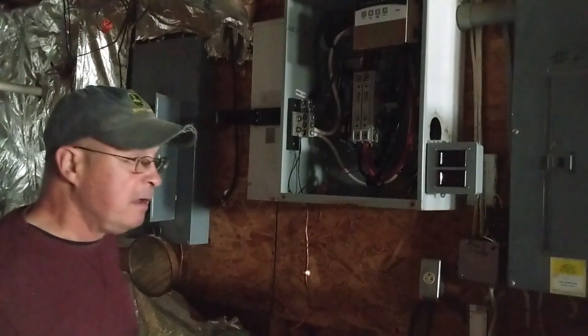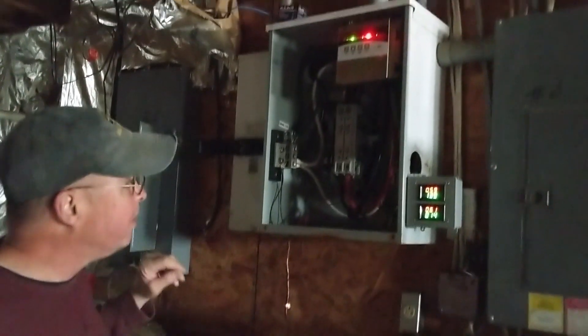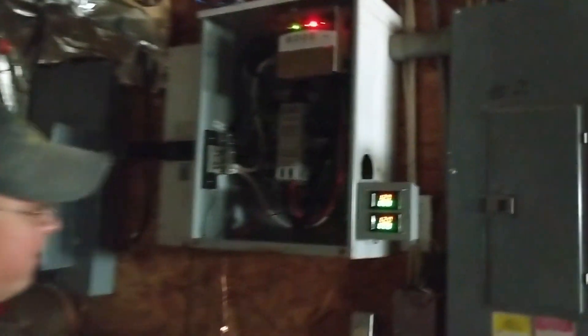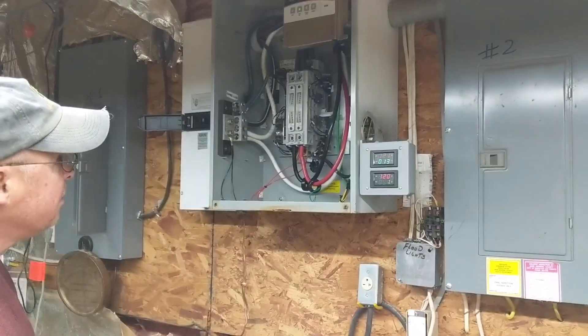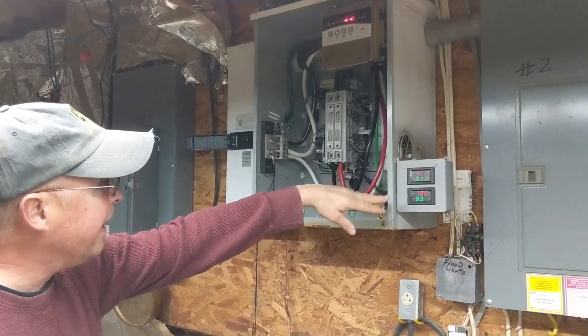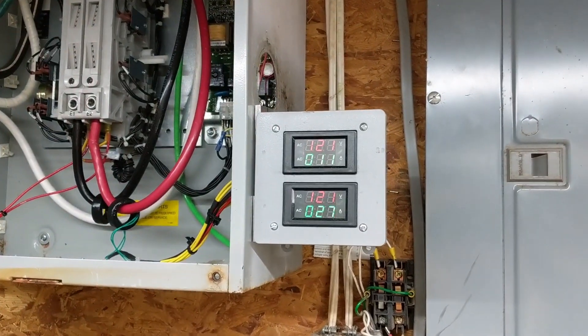Power just went out. We heard the generator cranking up, and then we can see the voltage coming up here. Now we've got 120 volts. Once it senses 120 volts, you heard that big kerchunk — that's the power switching over to generator power. Now we're at generator power. You can see we're drawing 11 amps on one leg and 34 amps on the other leg, which is a whole lot of power for this thing.